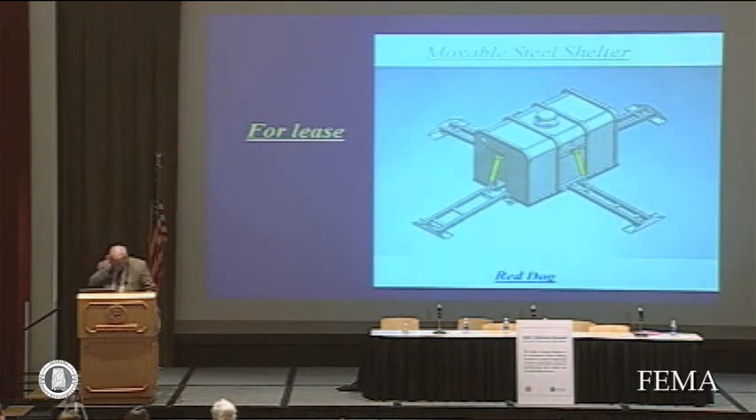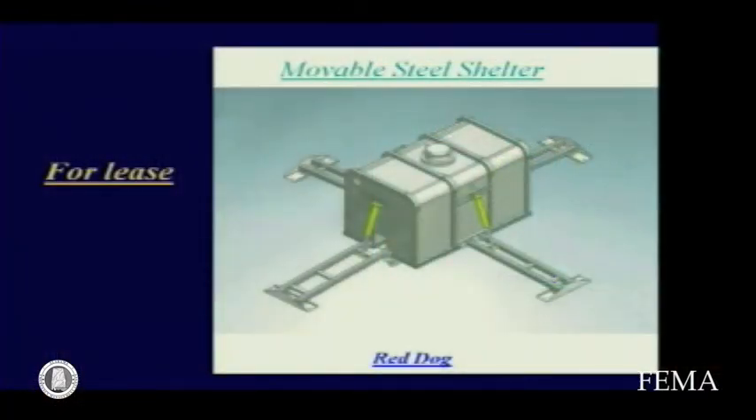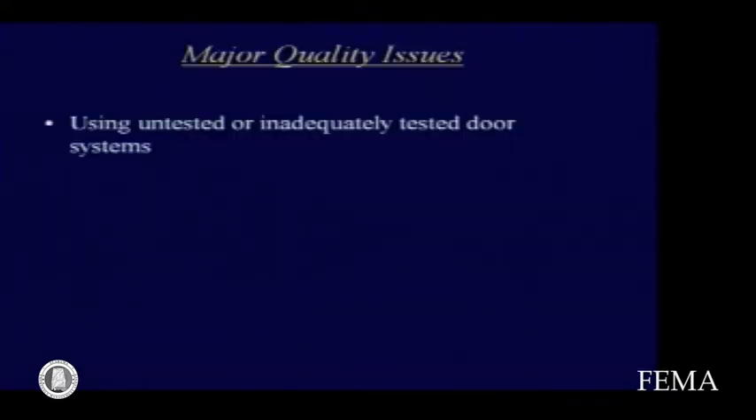This is a unique approach. This shelter was designed primarily for construction sites or drilling operations, oil production and so forth. It's movable — simply anchored with these arms that let down and with ground anchors — so it can readily be moved to a new location upon desire.